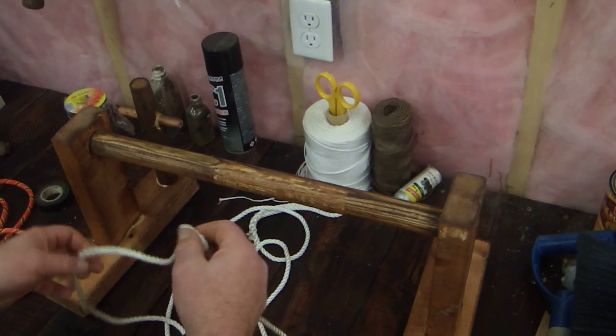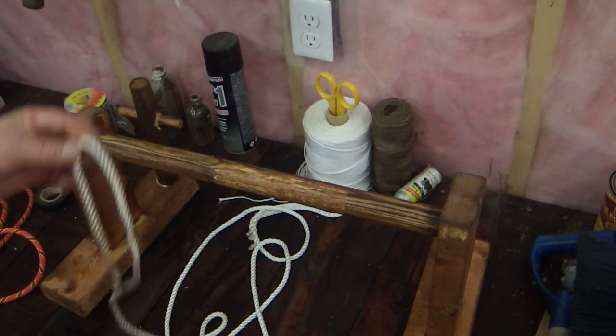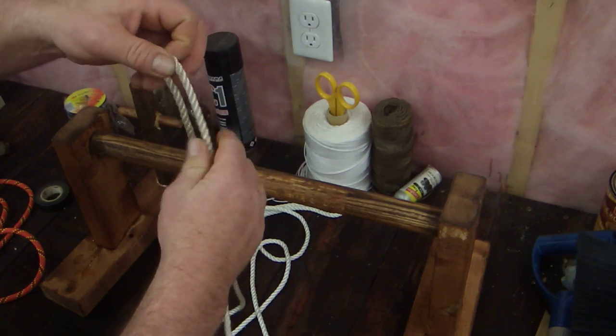Anyway, to continue with my story — the boys noticed me kind of looking at them when they did it. One of them asked me, do you know how to tie that knot? I said yes, I do. I've got another one for you. So I showed them the high post hitch.